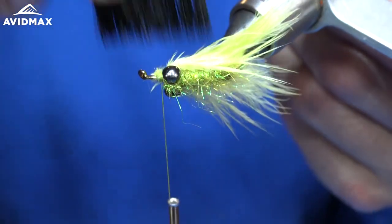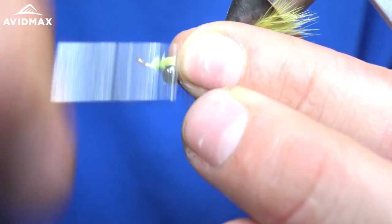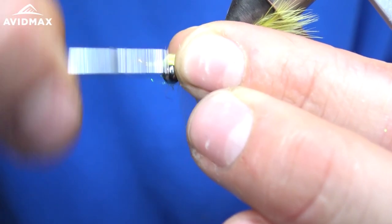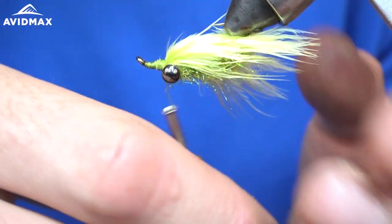Then I'll keep brushing that out until it's the way that I want it. And then I'll secure it right there and work my way back to the eyes.